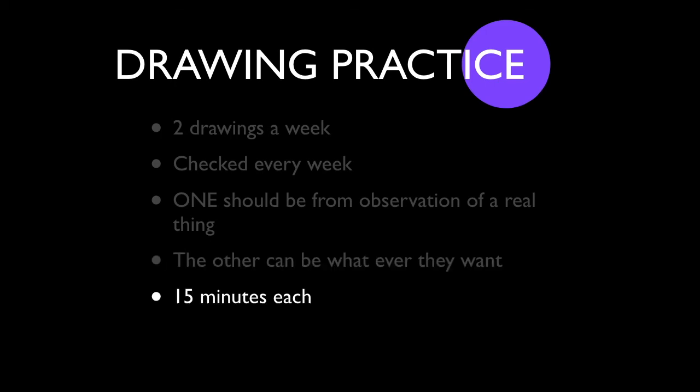Each drawing should be at least 15 minutes — that's really the only requirement. I'm only going to look at time spent working, and if it looks like they spent that amount of time, they'll be fine. What students should avoid is drawing and erasing repeatedly, because if you draw for 10 minutes, erase it all, and then draw for another five minutes, that's really just a five-minute drawing. Make sure each piece shows 15 minutes of full drawing.